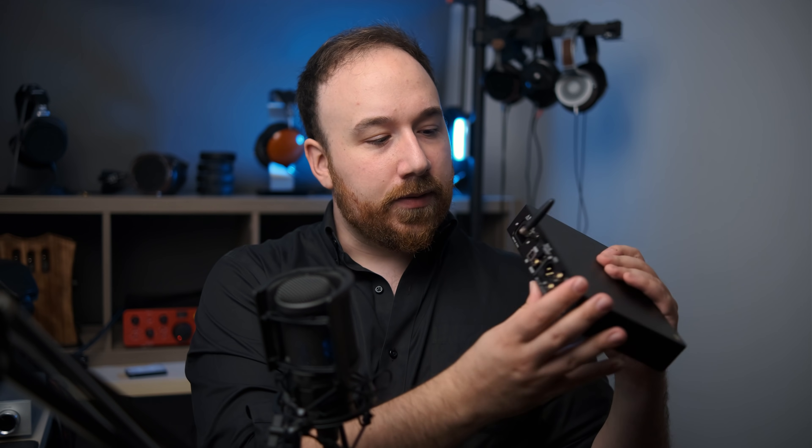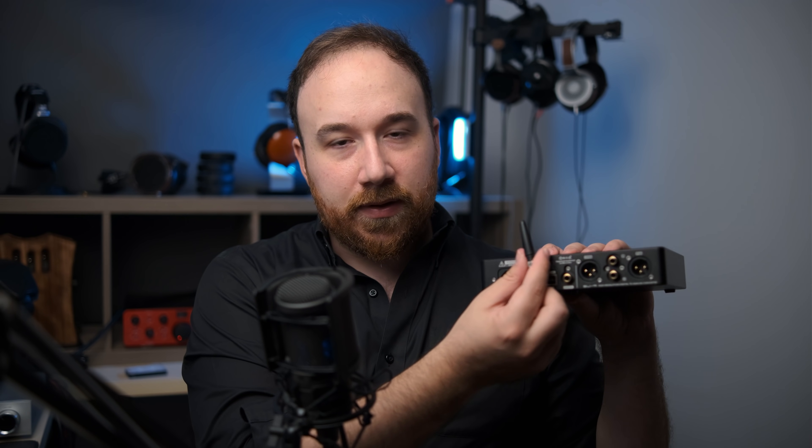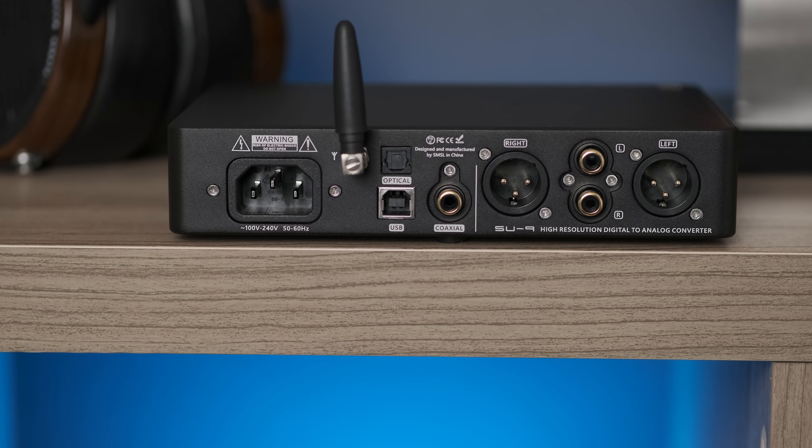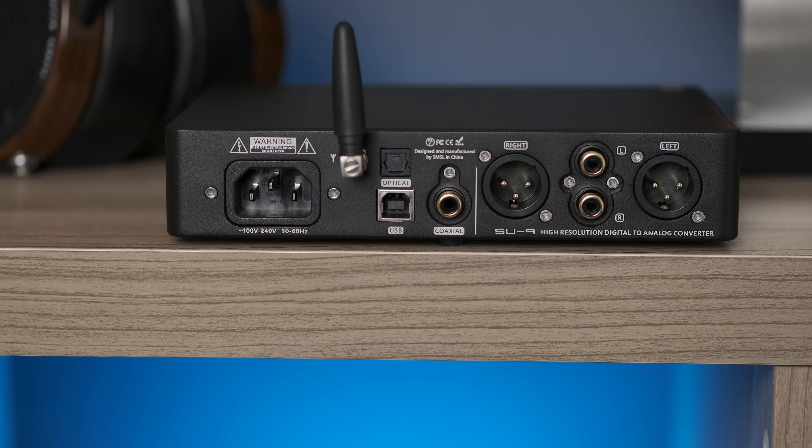Before going into the sound, I should mention what this unit has. There's a Bluetooth connection so you can connect it with your phone. You've got your balanced left and right outputs, and then RCA as well, a USB input, and you can do AES and optical too. The chip in here is the ES9038Pro, but to me the big question is more about implementation and how it actually sounds.